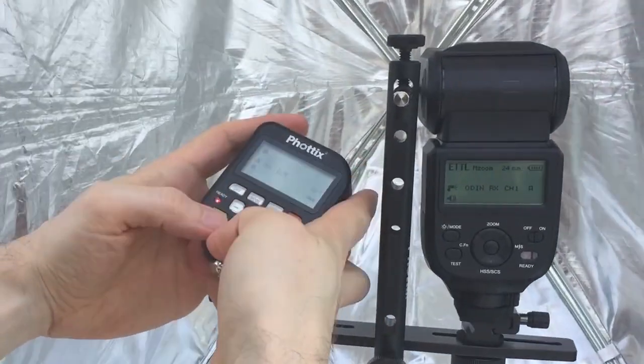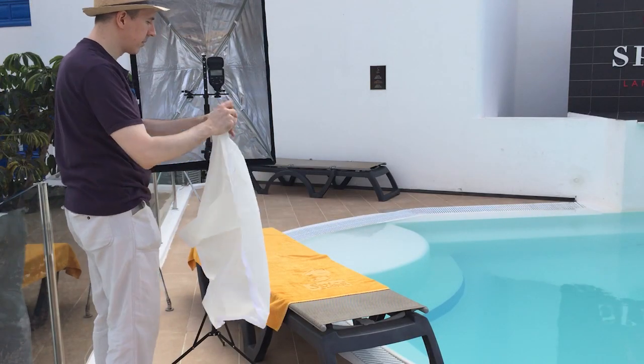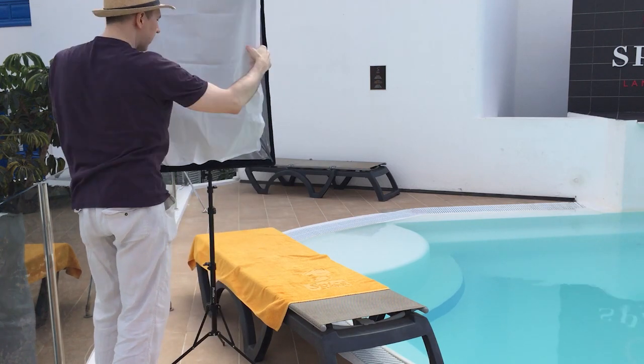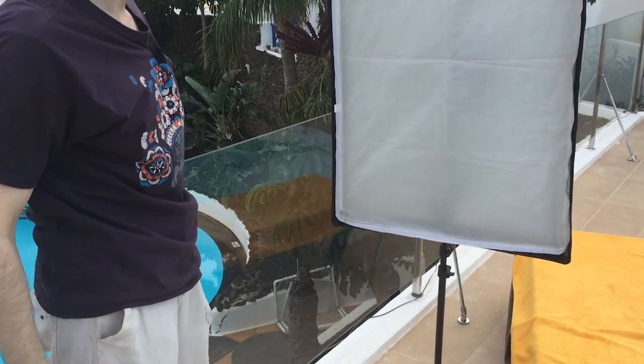The camera for today will be my beloved Canon 5D Mark III. I think it's the ideal portrait and beauty camera. If you play around with this kind of speedlight, you will very soon realize that you have the magic wand for light right at your disposal.